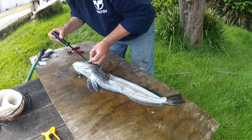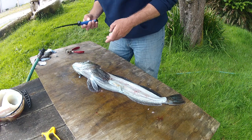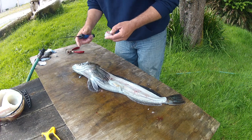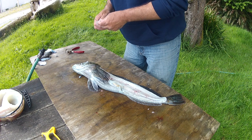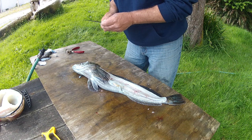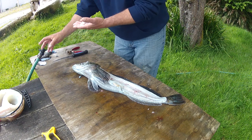There we go. This cheek had a bruise in it — where it was bit or something. Pretty good sized bruise. I don't like the bruises — usually where another fish bit them or something.